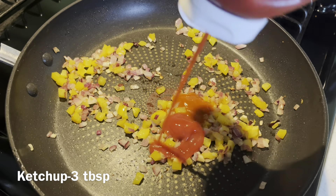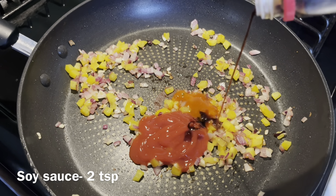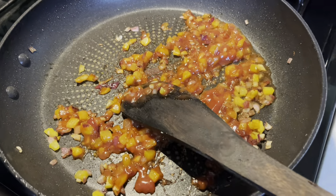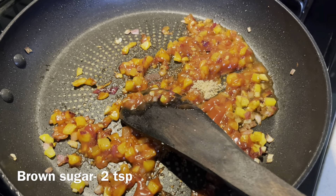Then add chili sauce, ketchup, soy sauce, a little bit of vinegar, and a little bit of brown sugar.